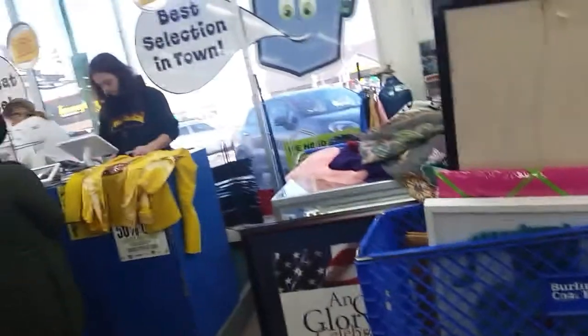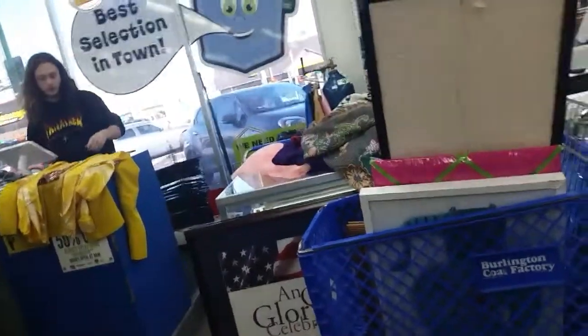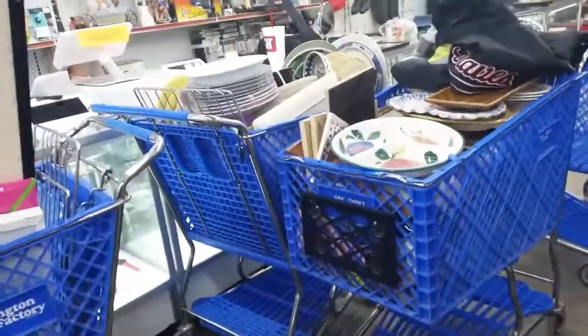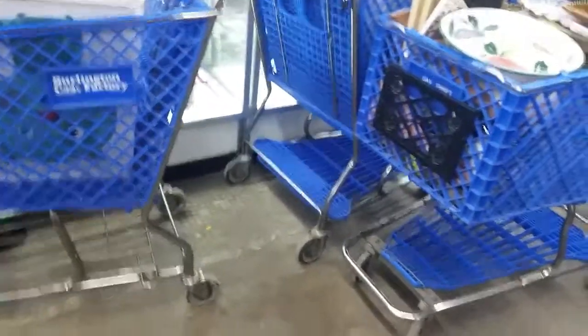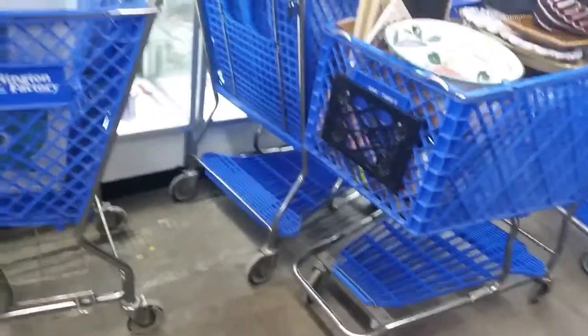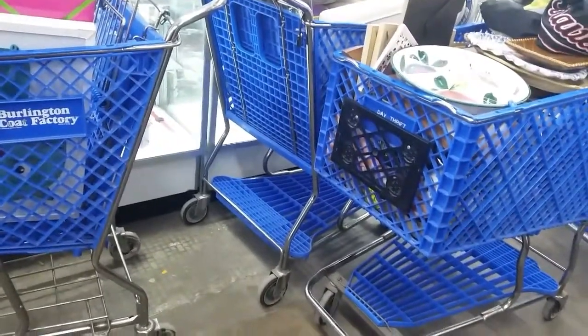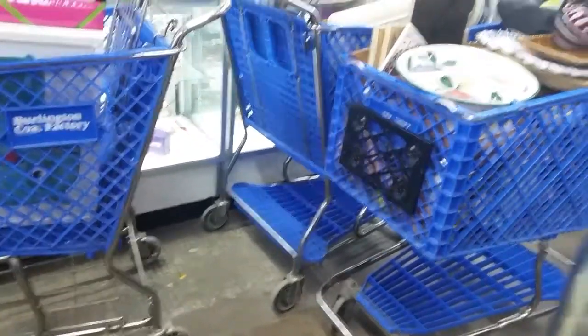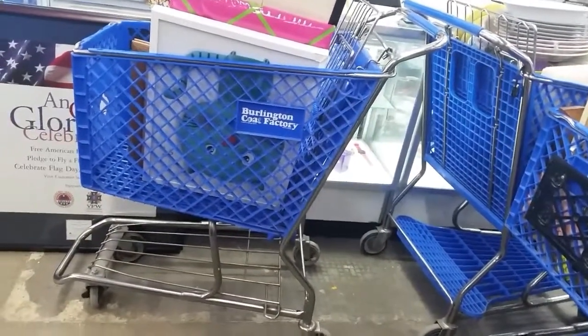Yellow tagged. Anything yellow tagged today is 50 cents. Anything that's 25% off — and orange is 50% off.